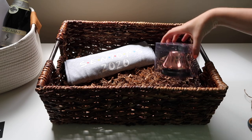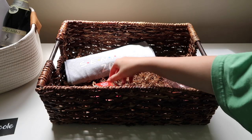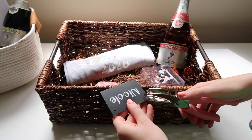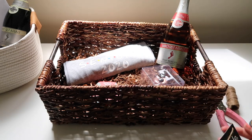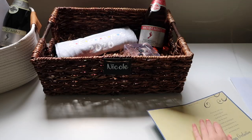I also bought a cute wine bell from Francesca's, and added some Burt's Bees, which is her absolute favorite. We can't forget the champagne again! Then I took the name card, punched two holes, added the twine, and tied it to the back of the basket. I filled out her card and finished her basket.